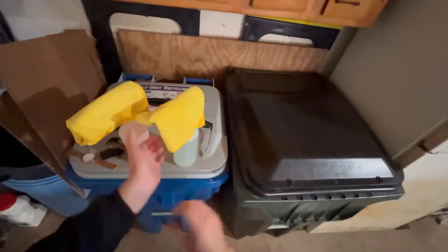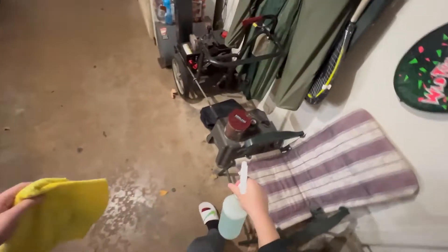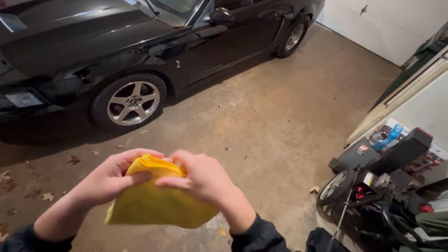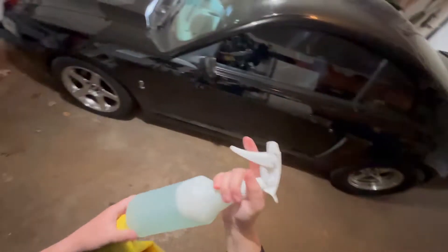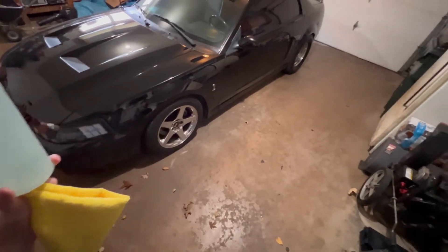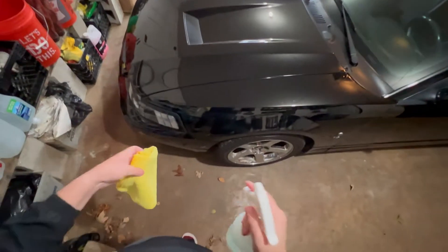Alright, we are back. First off, product-wise: these are just the Kirkland towels from Costco - they might have them at Sam's Club too. They're super cheap, like 15 bucks for 32 towels. You typically want one or two. This car is really not that bad so I'm just going to use one. What's in this bottle is McKee's N914 - it's a 32-ounce bottle - which is like a waterless wash and clay lube depending on how you dilute it. I also use Echo by CarPro. The car has Car Pro Lock Plus on it.